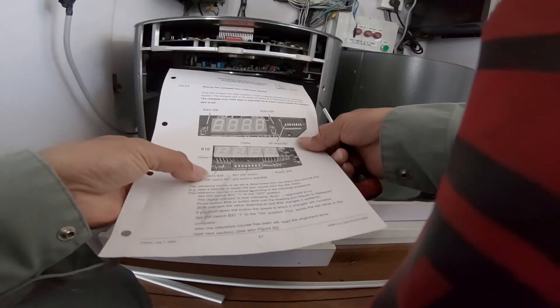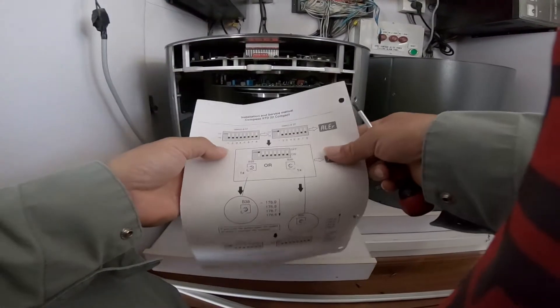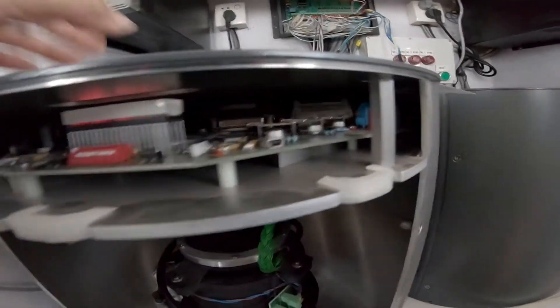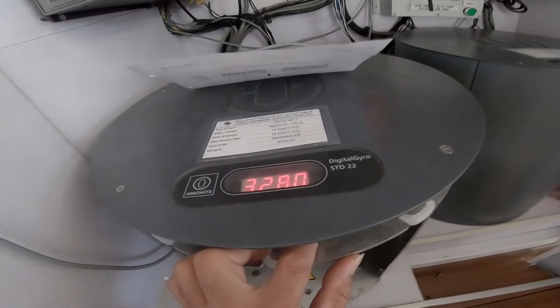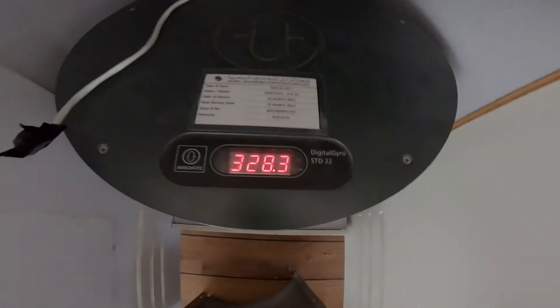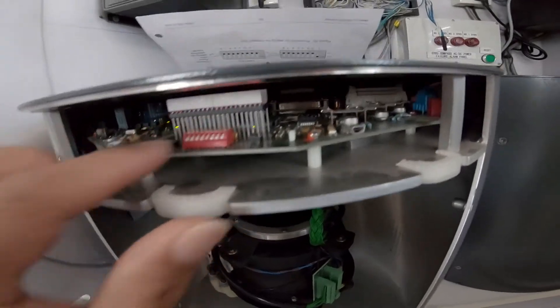Same procedure — I will just turn on the V38 switch, number one. From your left side, it's number one. Turn it on. Now there is an alert. Press V39. When I press this, it shows 326.78 — I'll just make it 328.3, 328.4, 328.3. That one is set. Then save it — save means you turn the switch back to position.